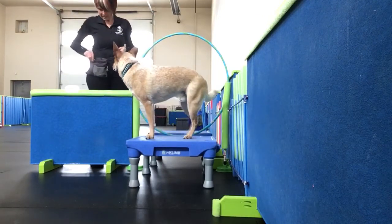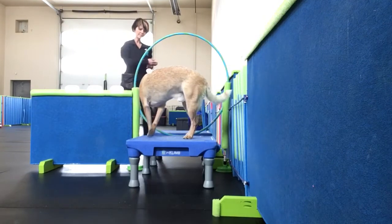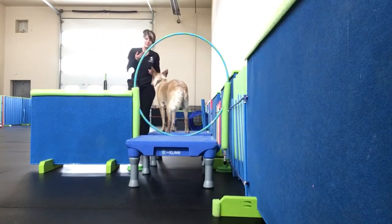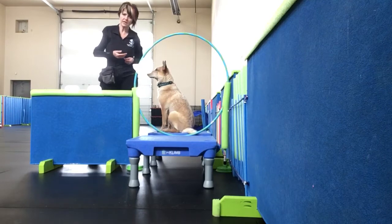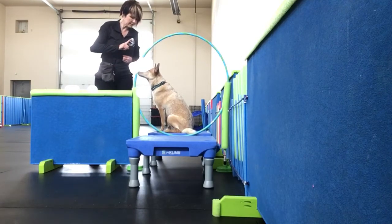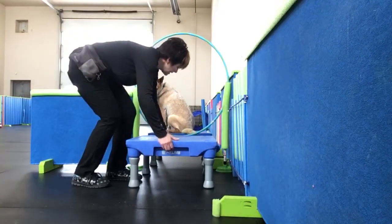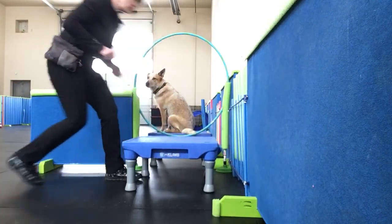So he's stepped, and that is fine. Good. So that tells me that he is just fine to continue, and I can make it go higher and a little bit of separation. So I'm going to go a little wider so that he actually has to jump through it.